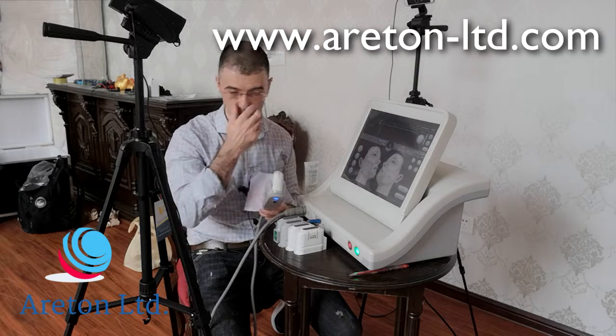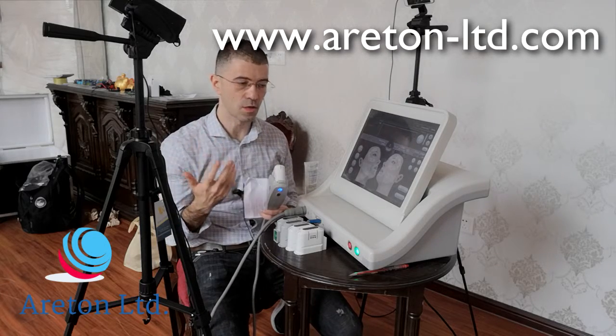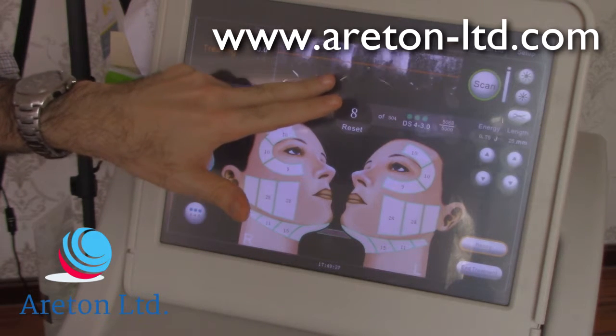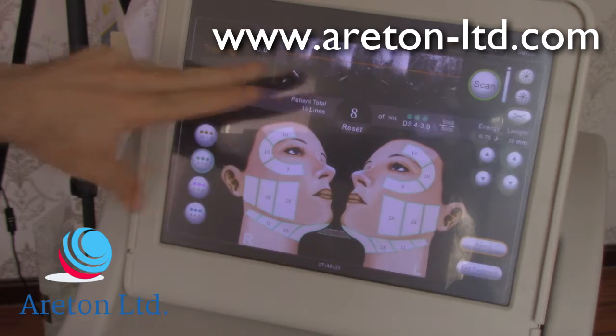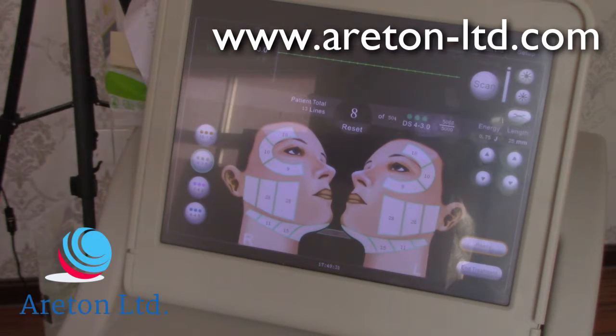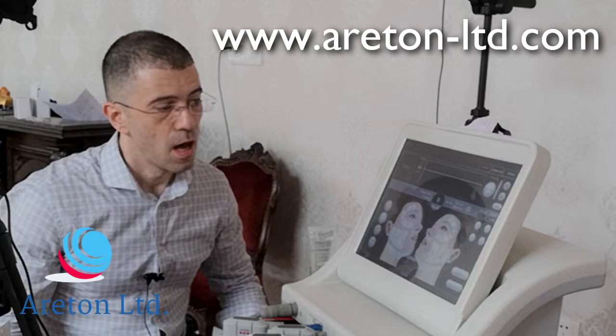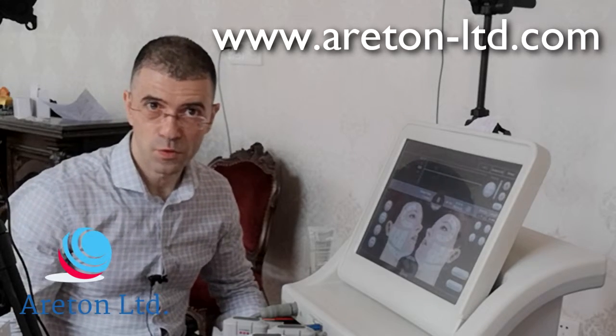This area here — when I actually press it — this is only a dummy. You do not have the visual power; you don't actually visually see the skin. It's just a dummy feature, and it's very popular due to its price.